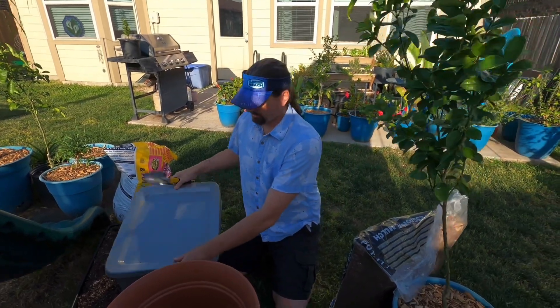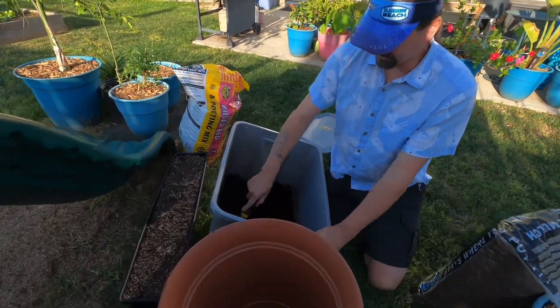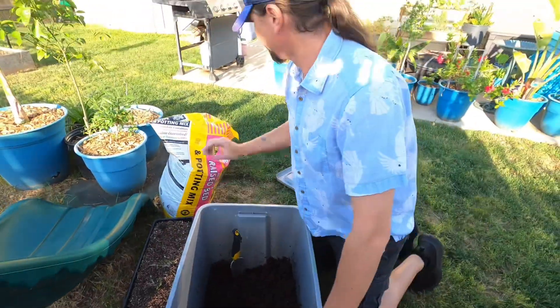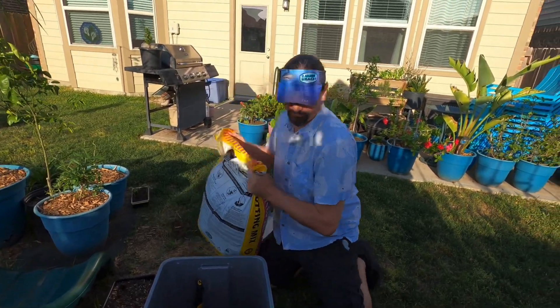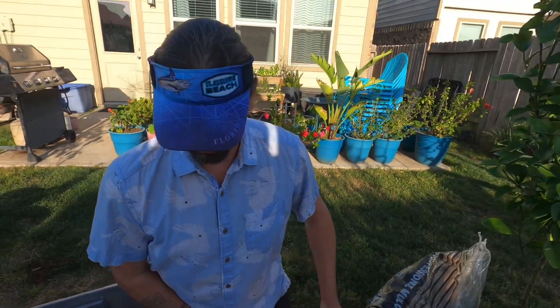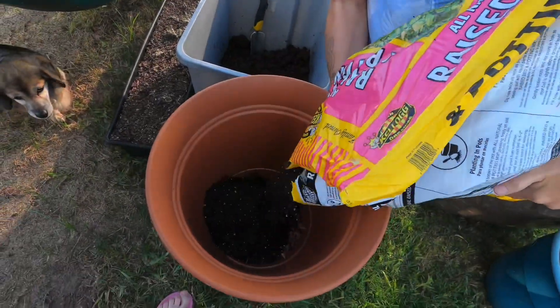Hey guys, so before we get into the worm bin video, we are going to plant a mulberry tree that we just picked up. Quick and simple, nothing special — raised bed mix.